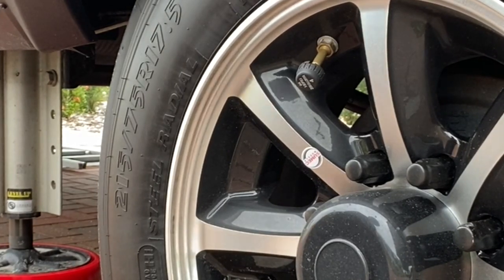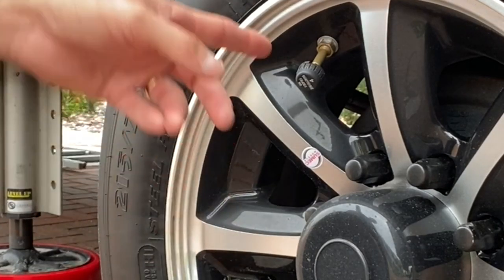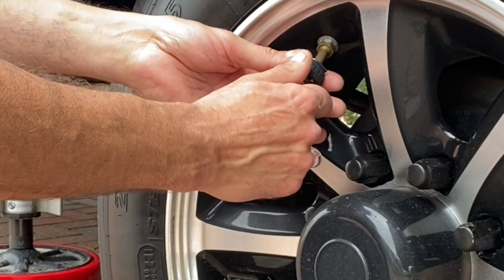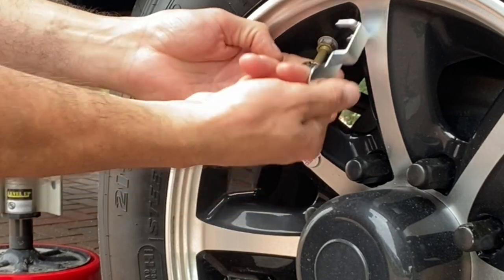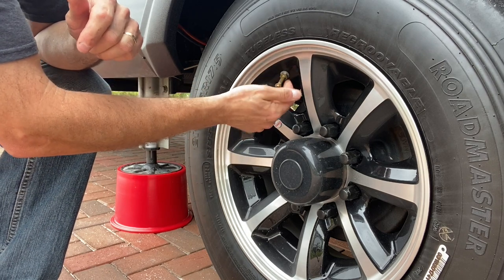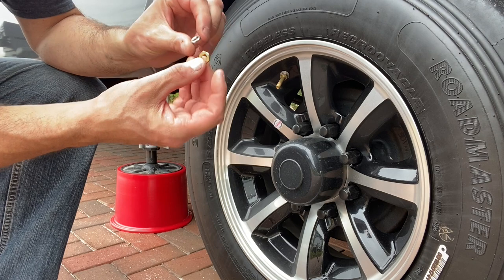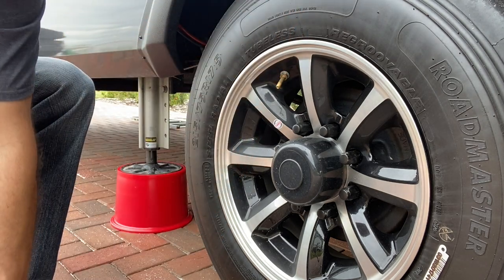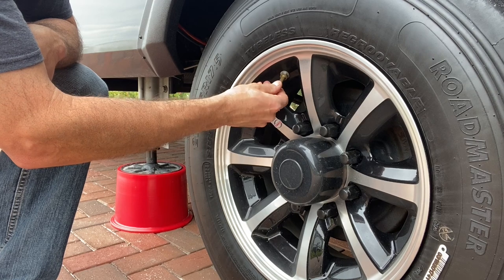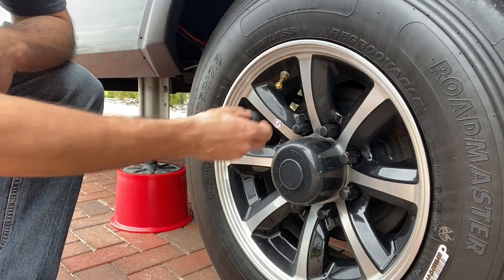So I'm going to put on the TST sensors on the tires. I already put one on this one up here — this is my old one here. When I take this off, you'll probably hear an alarm go off from my old monitor behind me. It's got a lock washer and lock nut, just like the TSTs do. I think it's working fine, but just for peace of mind, and to have 6 sensors on the truck and 4 on the trailer, I'm going to go ahead and replace them all.